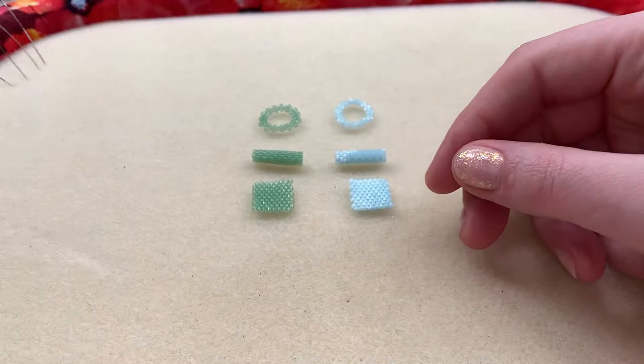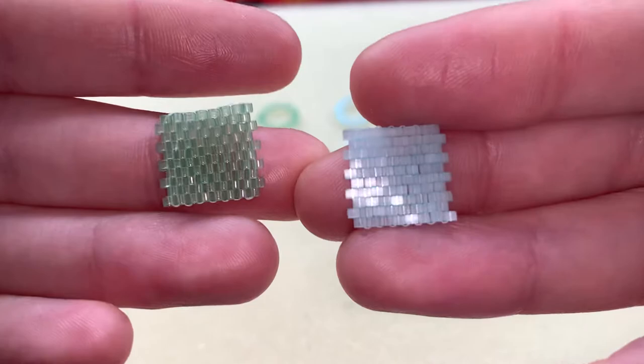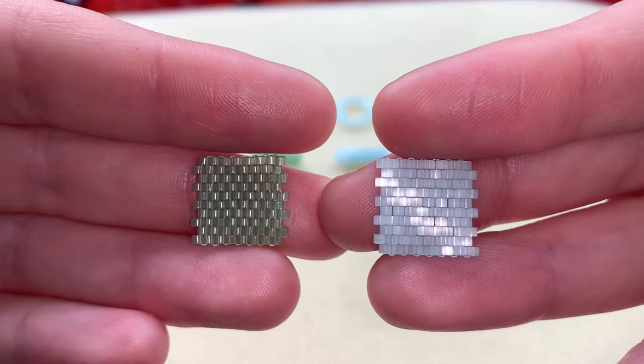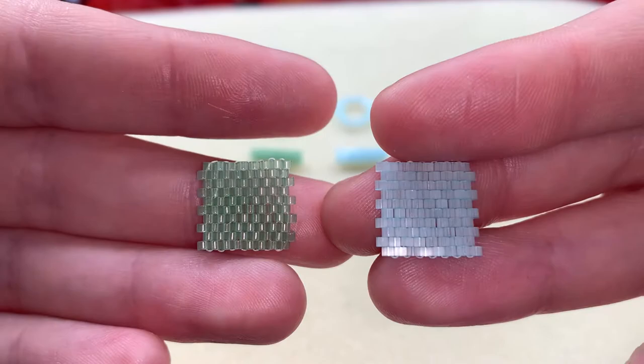One of these is a Miyuki Delica and one of these is a Toho Aiko, and we'll see if you guys can tell the difference — we'll tell you in a little bit which one they are. So we have a flat peyote here comparing the two. Let's see if you can get a good look. I used the same Fireline and the same count for each of these samples just so you can get a really good feel.